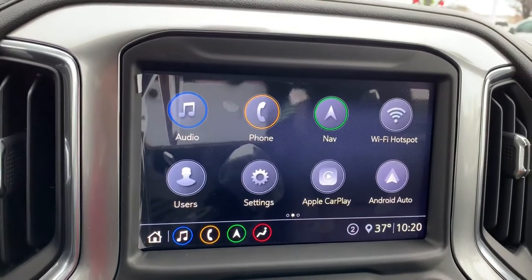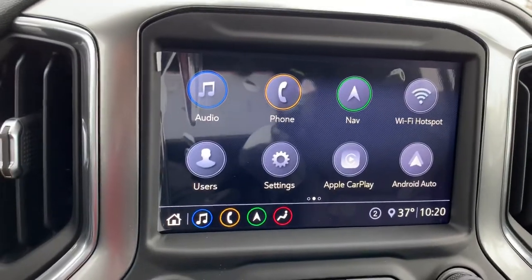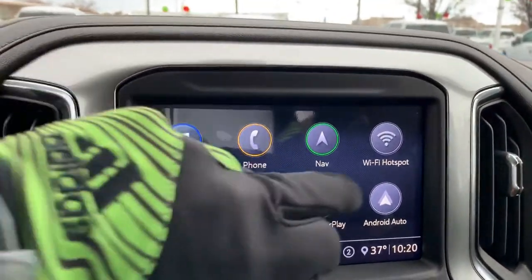You do have a free trial of OnStar. With that free trial, this vehicle is a Wi-Fi hotspot, so you are going to be able to connect your phone to the vehicle, which is super cool.